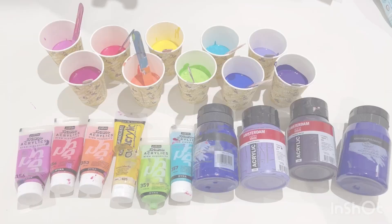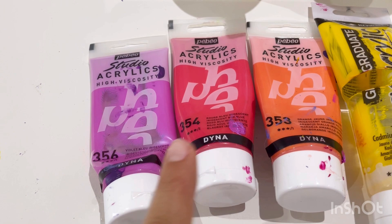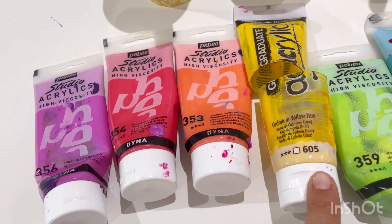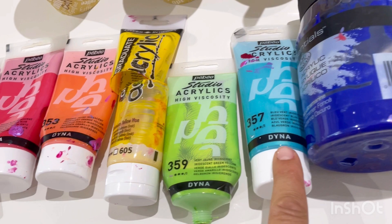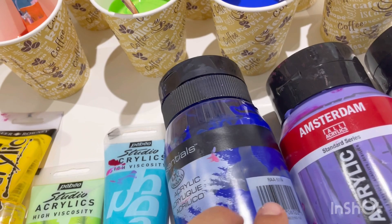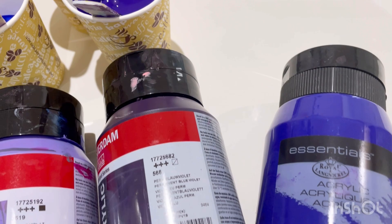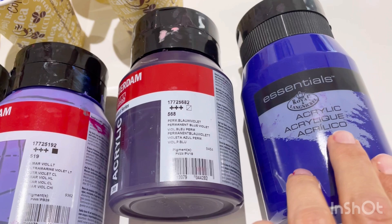Let me show you the wonderful rainbow of colors I'm using. I'm using Pebeo Studio acrylics — iridescent violet, blue-red, blue, and orange — Daler Rowney cadmium yellow hue, Pebeo iridescent green-yellow and blue-green, and then Reeves Langnickel dark ultramarine blue. I added a tiny bit of white just to lighten it slightly, knowing it will darken as it dries. Then I've got Amsterdam ultramarine violet light, and for the purple it's mostly Amsterdam permanent blue-violet but I've also added a little bit of cobalt dark violet by Reeves Langnickel. All of these paints are mixed with PVA glue and water — I'll put the recipe in the description.